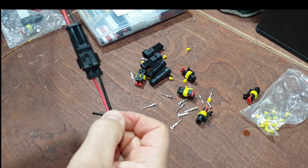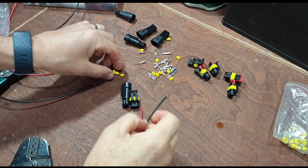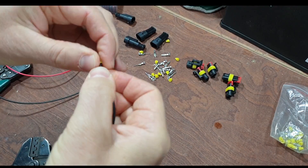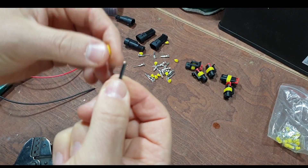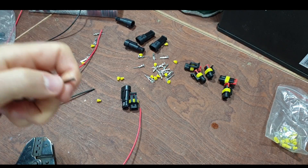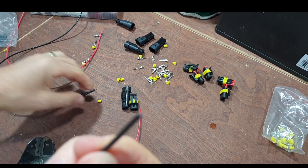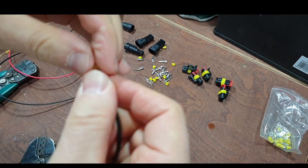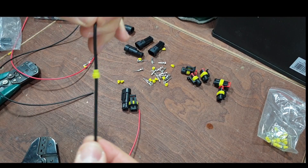First up with these things - these are the waterproof little grommets that go on. Stick them on first. If they don't go on - like this one isn't - then trim the end of the cable, cut it off, and then that should poke in. If you get these on first it's a lot easier with bare cable.